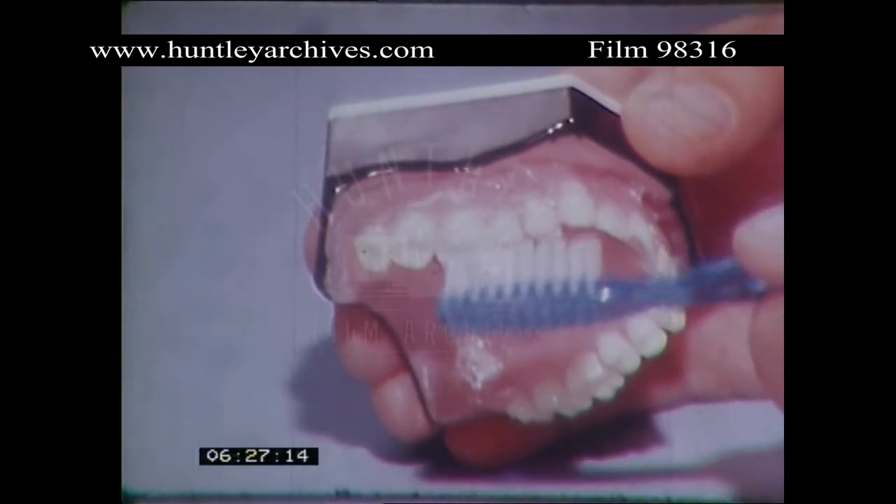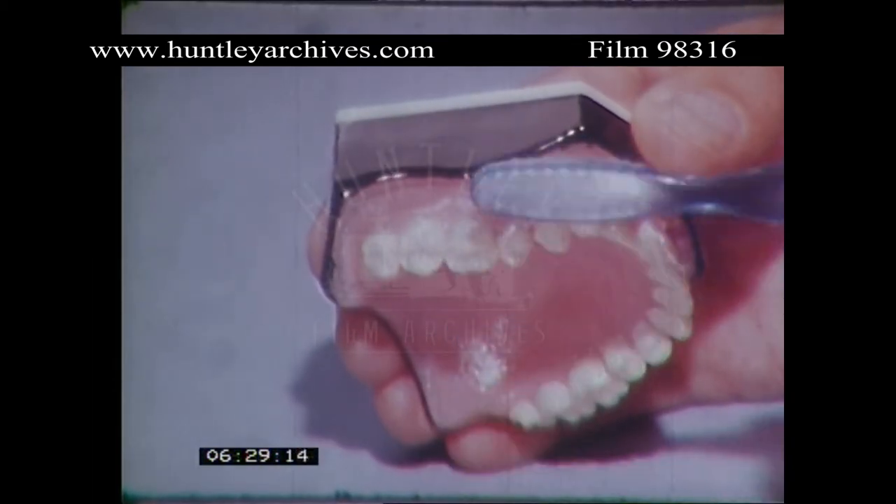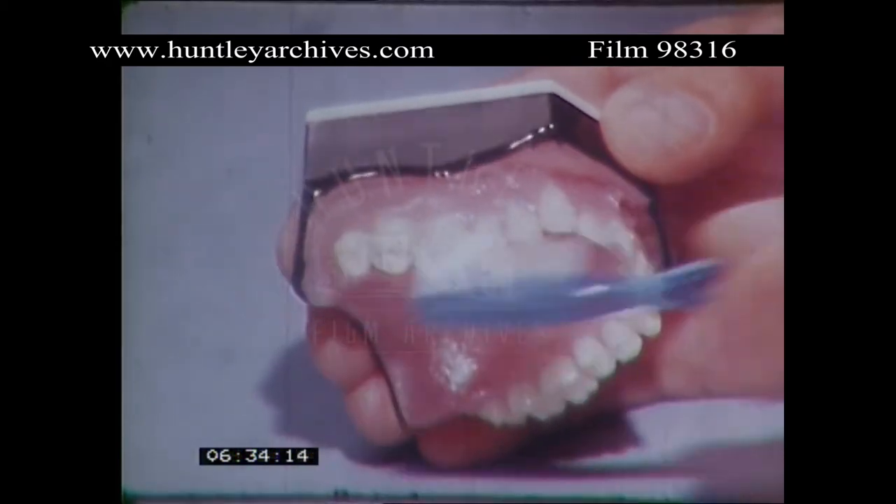Then, when you've done that, you can let yourself go on the biting surfaces, because you're only dealing with teeth now. You're not going to damage the gums. You can scrub away there as hard as you like.